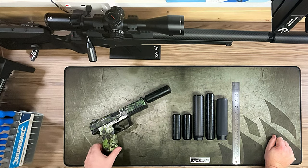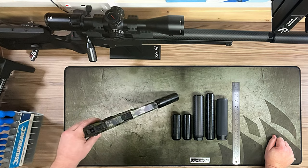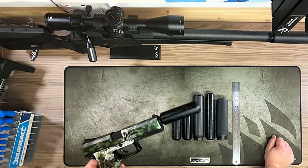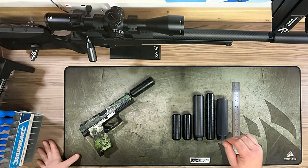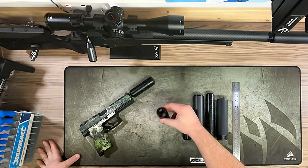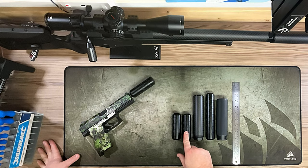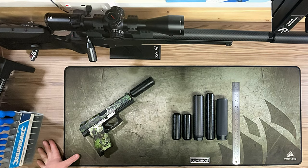Here we are with the new hex suppressor from Snark Mechanics — this is the 16mm, as you can see on my Mark 23. We're going to do a little comparison in length and weight to the offerings from Silverback. We've also got the long hex suppressor, and we'll show you why we have that later. There's also a carbon Tac 41 that's a current lightweight project we're working on.